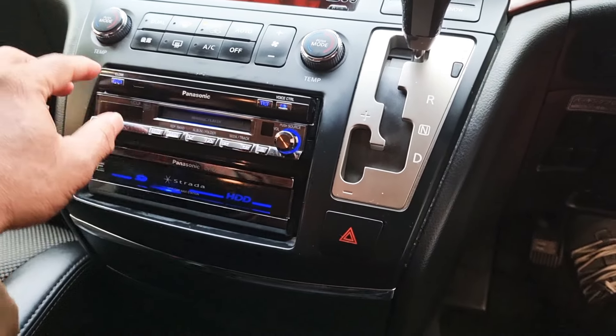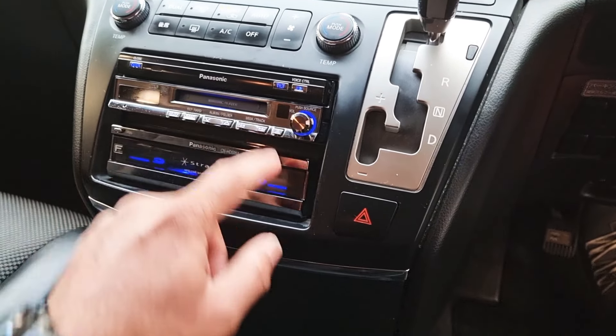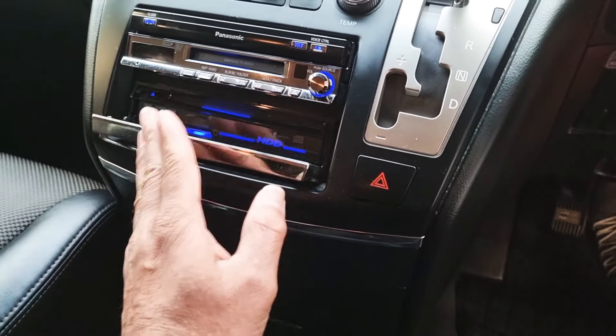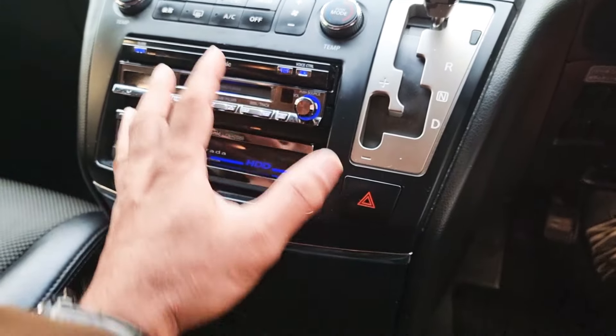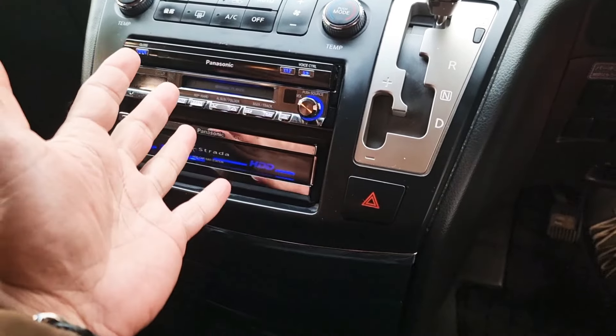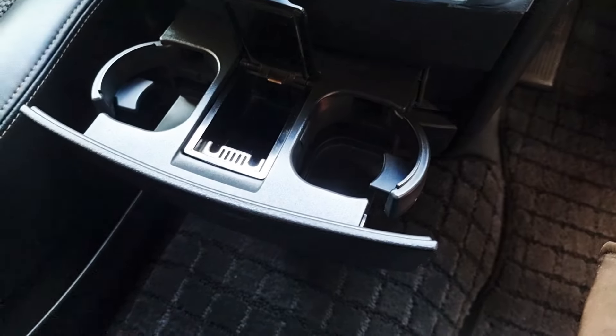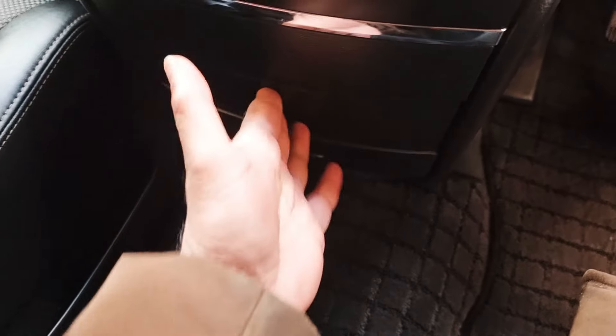This one is a CD player unit. This unit can be replaced if you want a UK sat nav, DVD, and those kinds of features — that can be arranged. Non-smoker car, quite nice and clean in there.